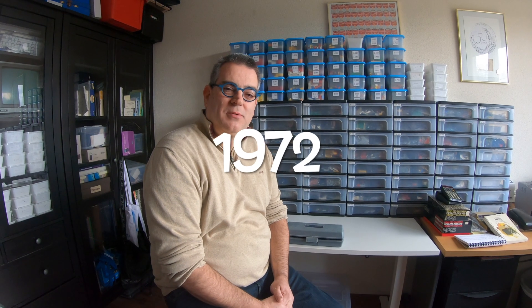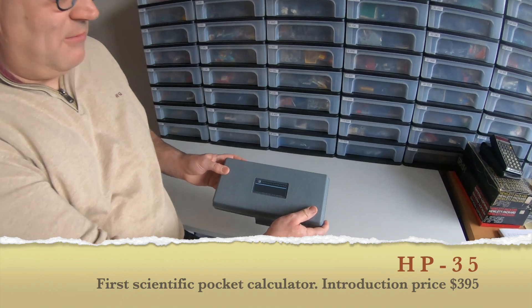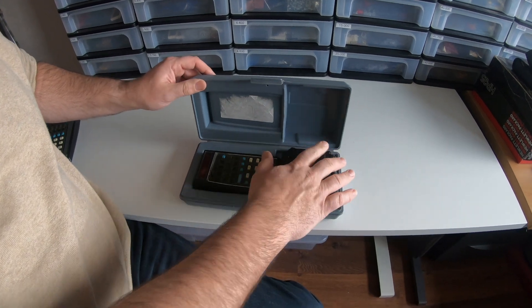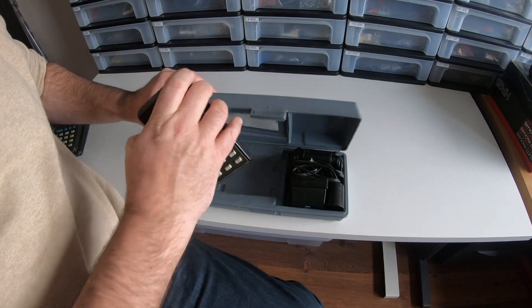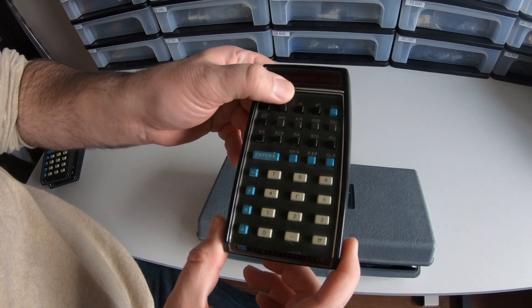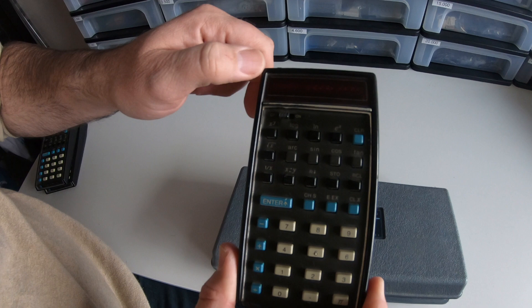The first pocket calculator ever created was the HP 35. It came in an optional sturdy carrying case together with its pouch adapter, and here it is. So this is actually the second model.